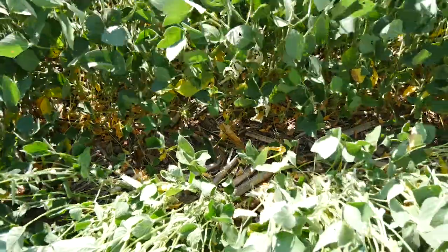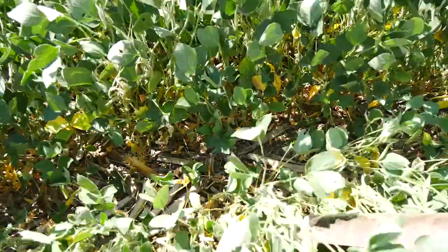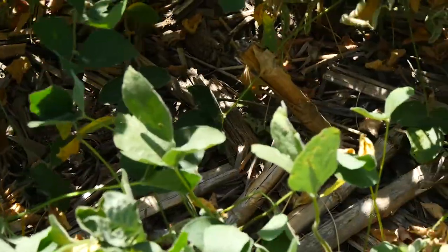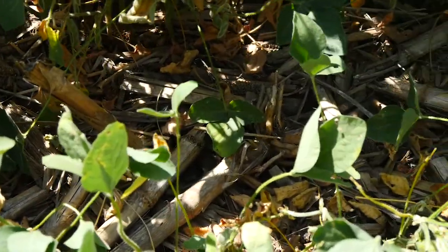We started no-tilling our beans into the corn stalks probably around 2005, doing a few fields and started seeing some benefits. It can be a challenge in a really wet spring, but we've managed to get it done. We're also noticing when it does get dry, our beans are staying a little more healthy looking — not getting the heat stress or moisture stress, holding a little extra moisture.